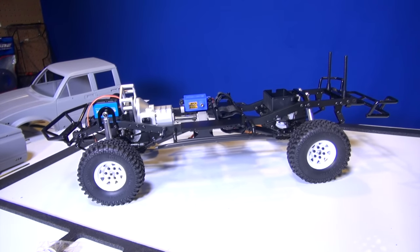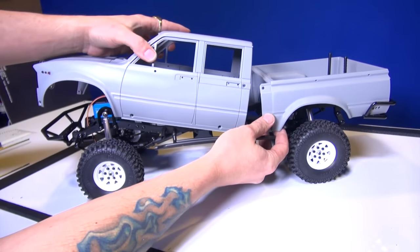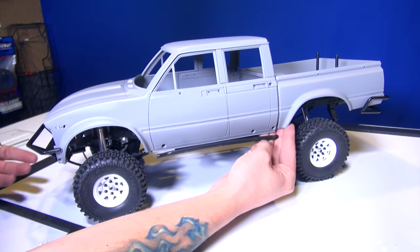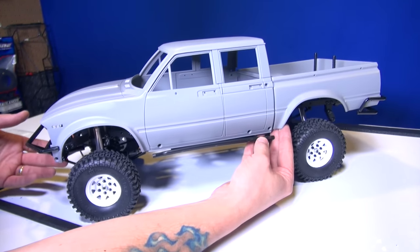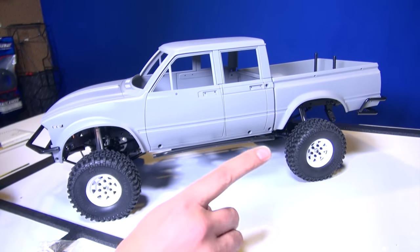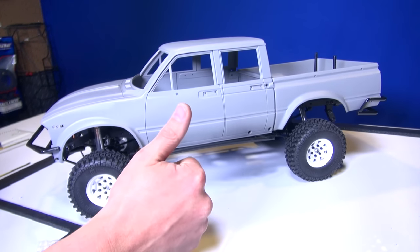I figured to end off the video, even though this body isn't together — it is a two piece — might as well give you an idea of what it would look like. Get it lined up. Now if I had it screwed together it would be nice and straight. But what do you think? That's a pretty darn great start on a long wheelbase Trail Finder. I'm looking forward to seeing what kind of capability it does have. It's simply beautiful. I am going to paint up this body — not sure when — but you guys are going to have to stay tuned for the next episode when I unveil the body I have chosen to go on this. Even though this grey one is so super sick.